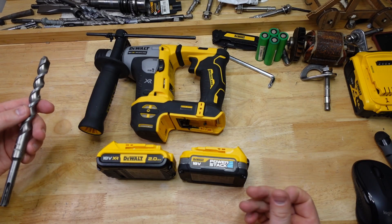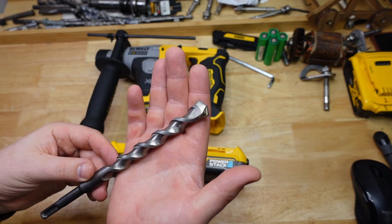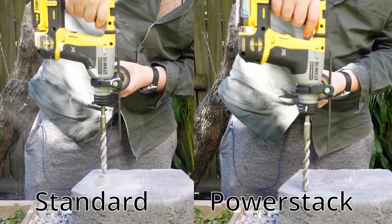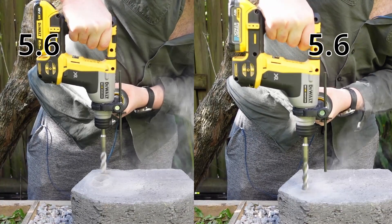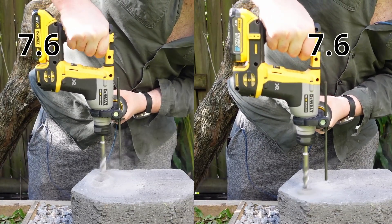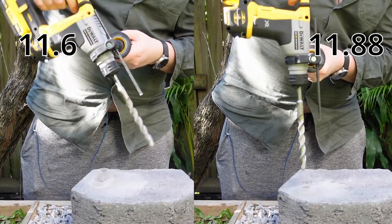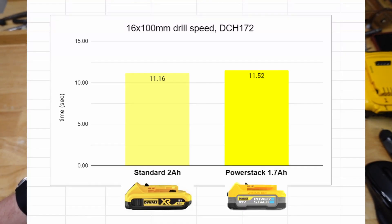The first test is a standard speed drill test, drilling into concrete bricks using the 16 millimeter bit — that's the maximum capacity of the killer B. Averaging out a few runs, we basically ended up with no difference: 11.16 seconds for the standard battery and 11.52 for the Power Stack, so a tiny bit slower for the Power Stack, but whatever.